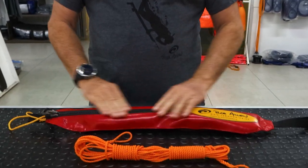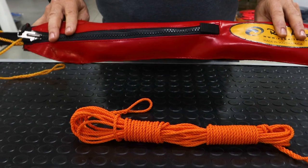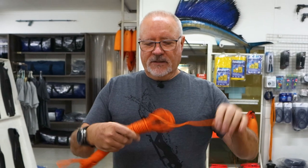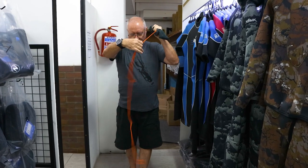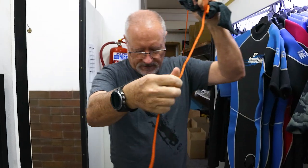Inside here you can go up to 40 meters of float line. Some guys also use a blue water bungee, but you can only fit about a 10 meter blue water bungee which will stretch out to 20 meters. Let's unravel this and get all the kinks out. As you can see, straight from the manufacturer there's quite a twist in it.